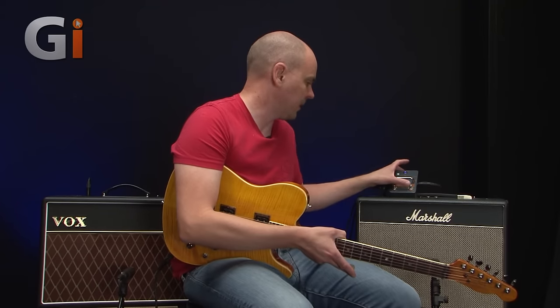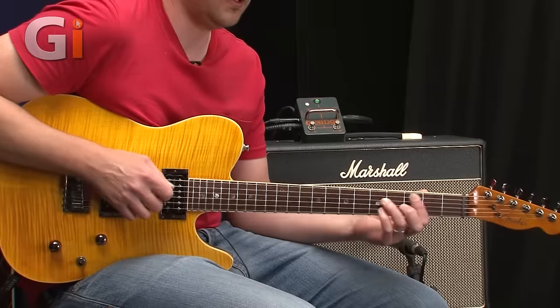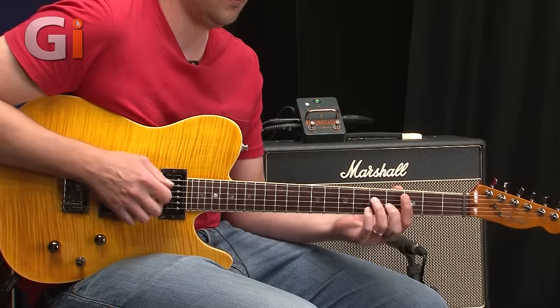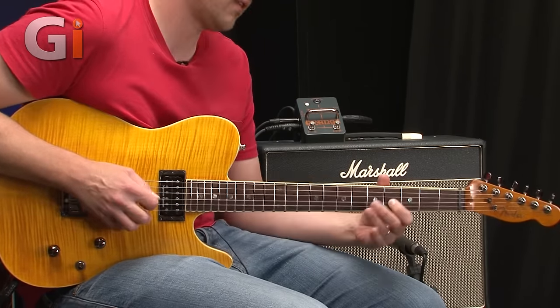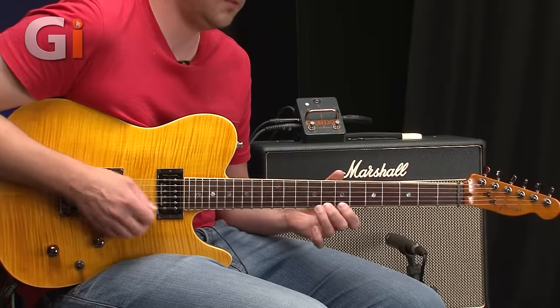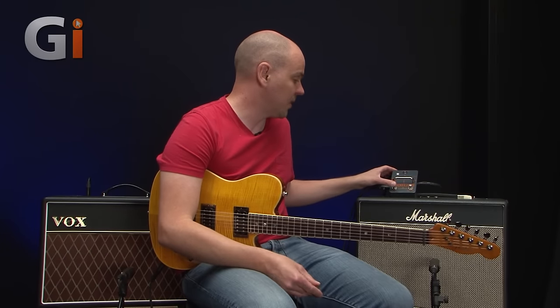That's how a lot of guys would set up this kind of thing — one clean and then one lead. So in a playing example, you could be playing something clean, then you get called out for a solo and you've got the dirty channel. Or you could go on to both. A lot of you will say you could just do that with pedals, and yes of course you can, but having a stereo mix is a lot of fun, and it's very good for a full sound for gigs and recording.